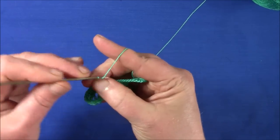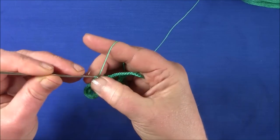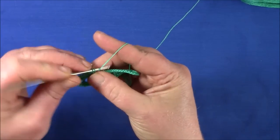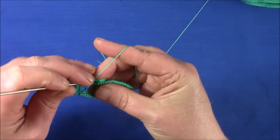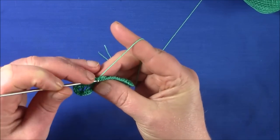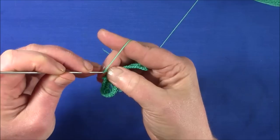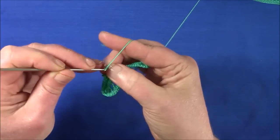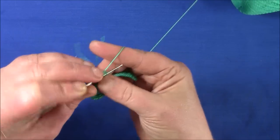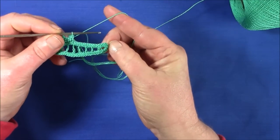So now I'll make a picot: chain four, a slip stitch in the base. Chain three, another picot. And work your way up to the tip.